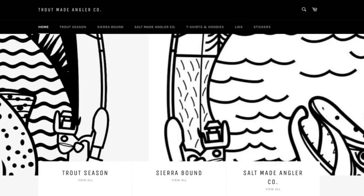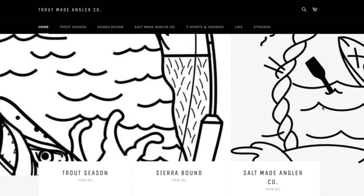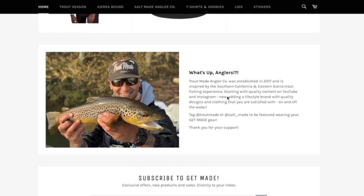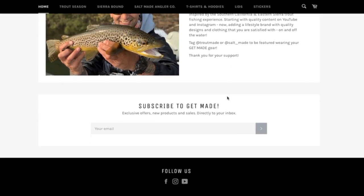What's up anglers — get made with fresh gear by visiting troutmade.com. All of your support will help create more content and trout fishing action. Thank you for watching.